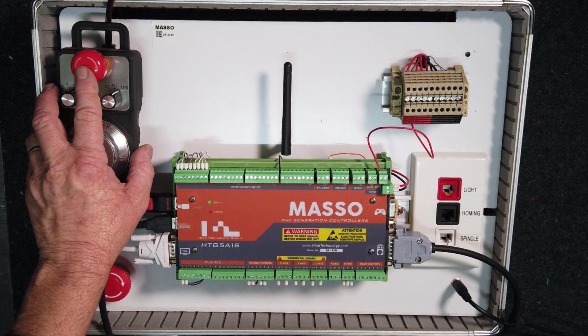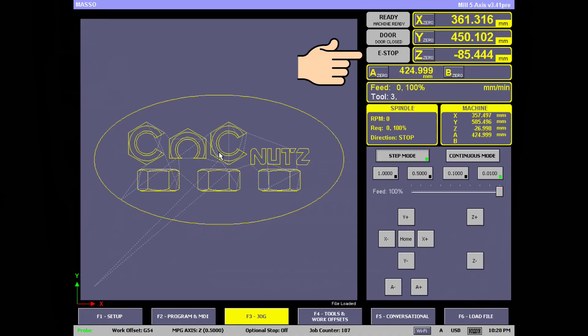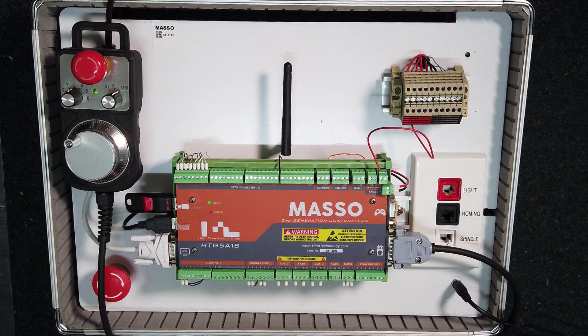To cancel the e-stop, simply press and release the e-stop button on the pendant. You are now ready to start machining.